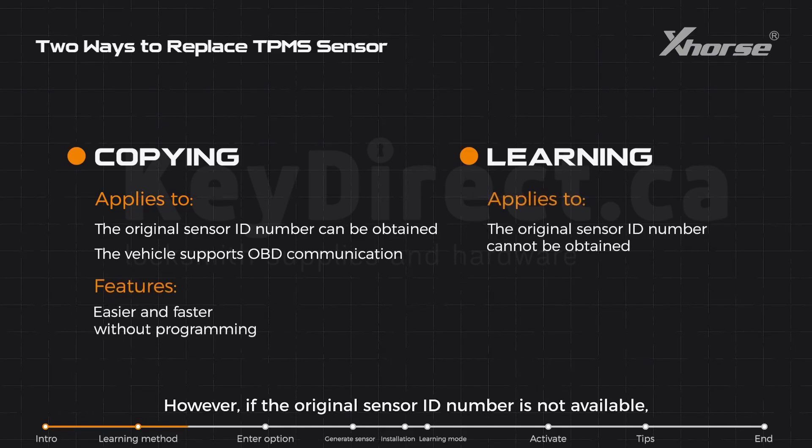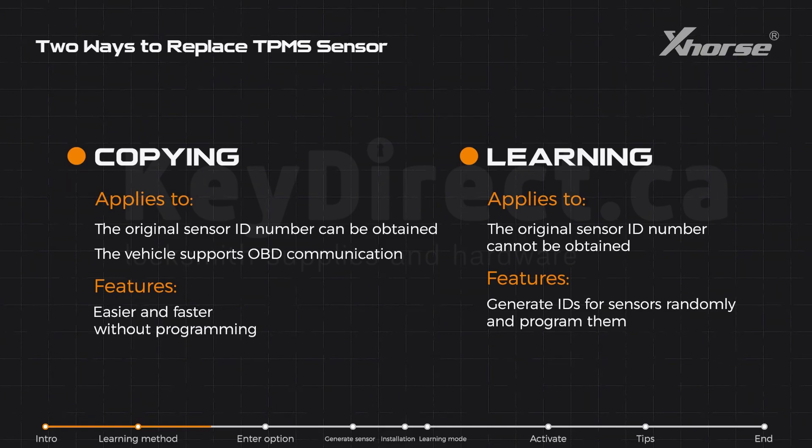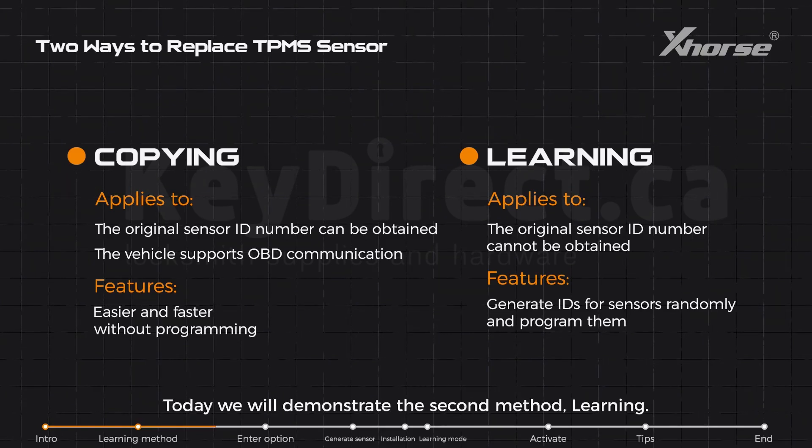However, if the original sensor ID number is not available, you'll need to randomly generate IDs for sensors first and program them to the car. Today we'll demonstrate the second method: learning. If you are interested in copying a sensor, you can follow our next video.